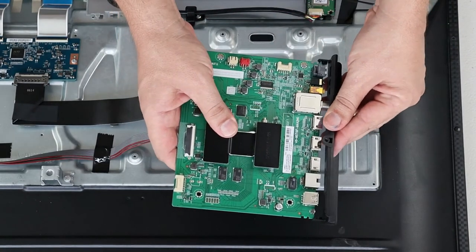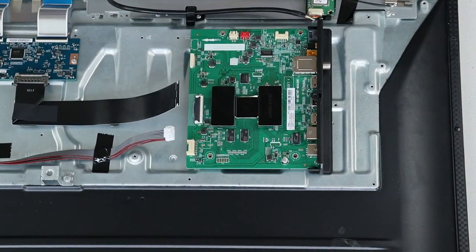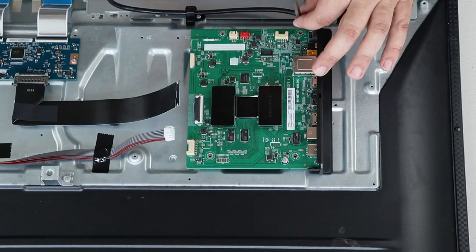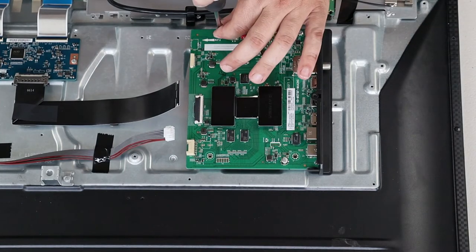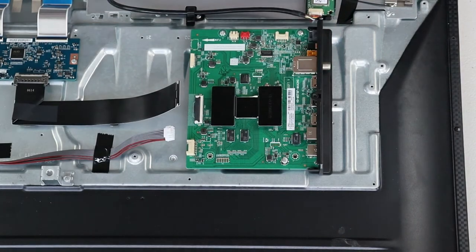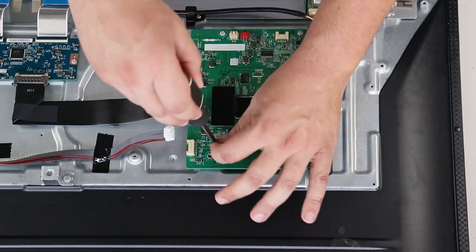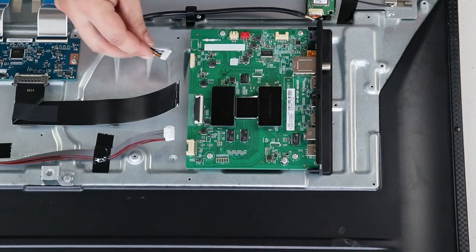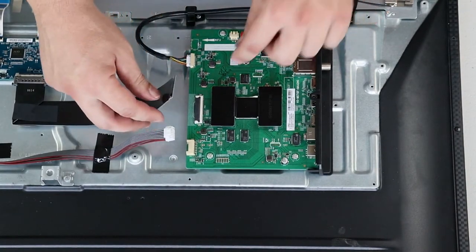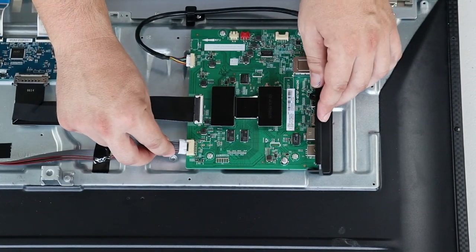Install the plastic adapter on the new board. Place the board back in position and proceed to screw the board in. With the screws installed, you can reconnect the Wi-Fi cable, reconnect the ribbon cable, and connect the cable that goes back to the power board.